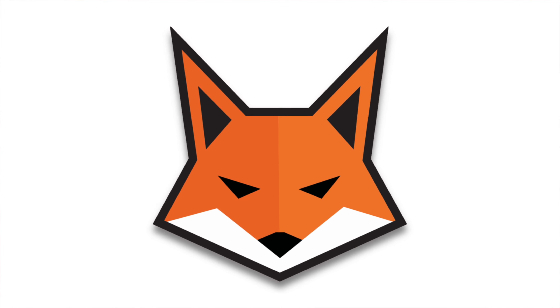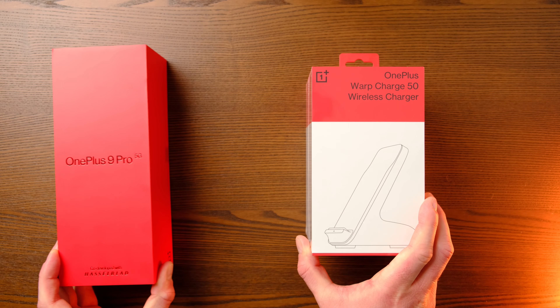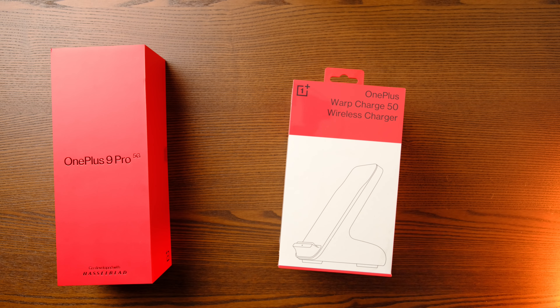Here we have the OnePlus 9 Pro — it's finally arrived and I'm looking forward to this. Let's move this off to the side for a second and crack the charger open first.